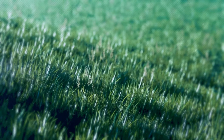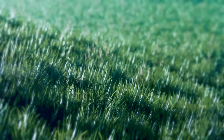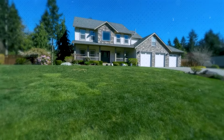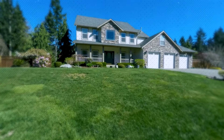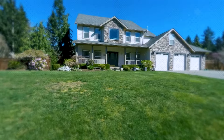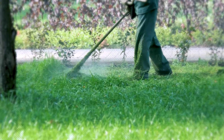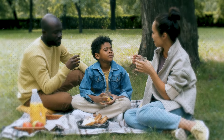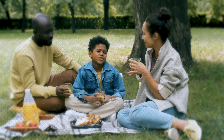Secondly, a healthy lawn helps to prevent soil erosion. The roots of the grass hold the soil together, preventing it from washing away during heavy rains or winds. This is especially important if you live in an area prone to erosion. Additionally, a luscious green lawn provides a safe and comfortable space for outdoor activities, such as picnics, barbecues, or playing with children and pets.